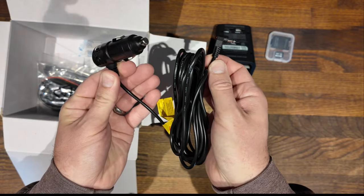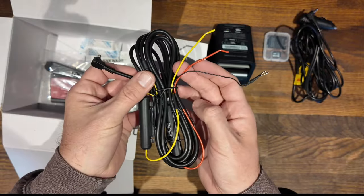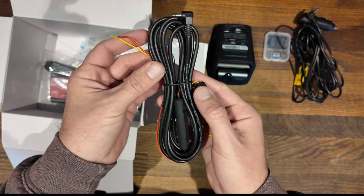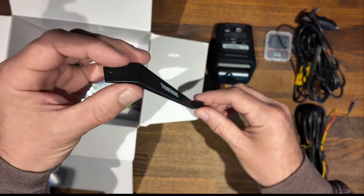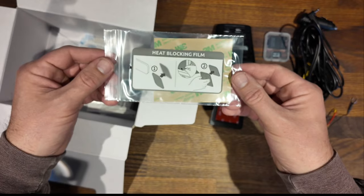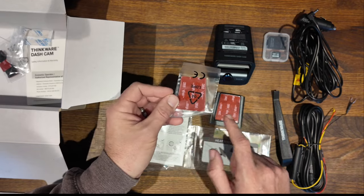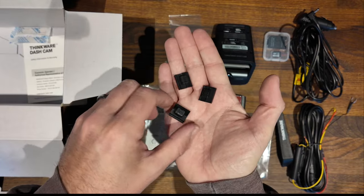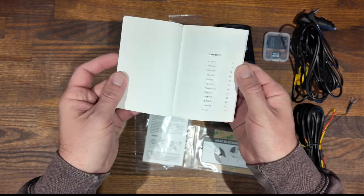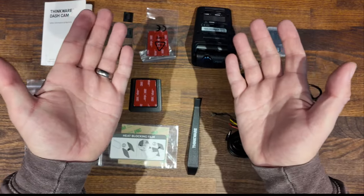You'll find a generous power lead that plugs straight into your cigarette lighter, with plenty of cable to run and hide out of the way. You also get a hardwired cable that is really generous. It comes with a nice sturdy trim tool, a hard plastic windscreen mount with a 3M sticker, a heat blocking film to stop your device getting too hot in the sunshine, plus a spare 3M sticky pad, free cable clips, and a well-printed, in-depth, easy-to-read user manual.